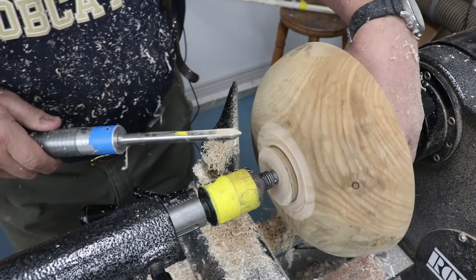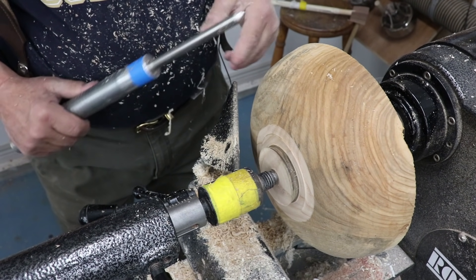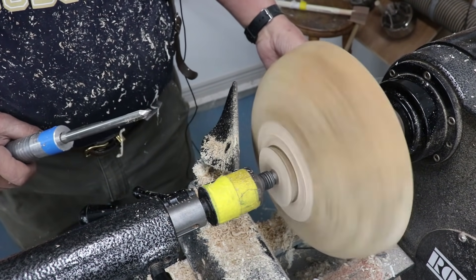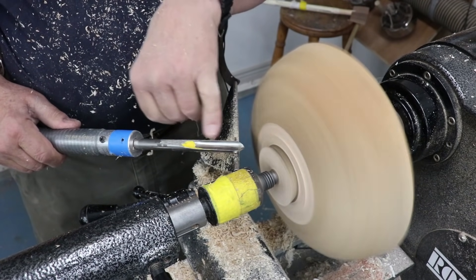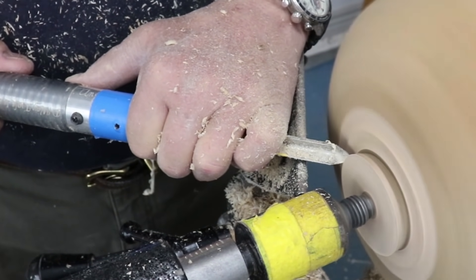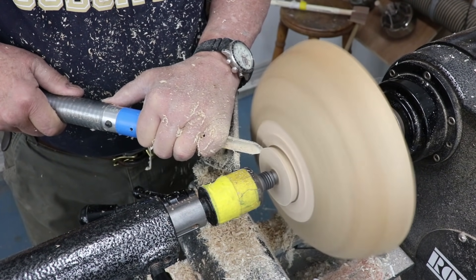Now I need to really deal with this area right here — it's very, very much out of balance. When you're truing up an out of balance dry bowl like this, you're going to do a lot of scraping. I can just simply scrape it — turn my gouge on its side. If I have it open like this, the opposite wing is going to catch, so I'm going to just scrape. Perhaps you can hear as it gets into the area where I'm trued up — right here it's not. And there we go.